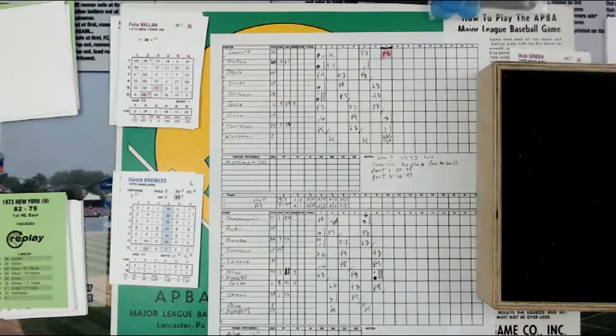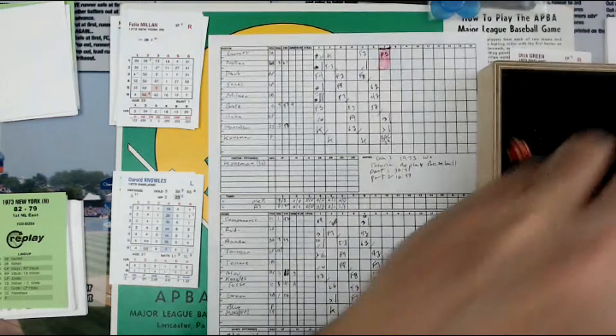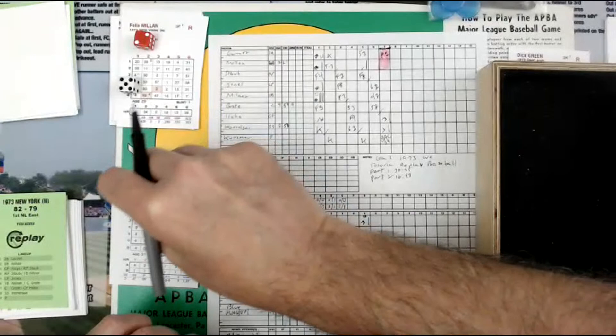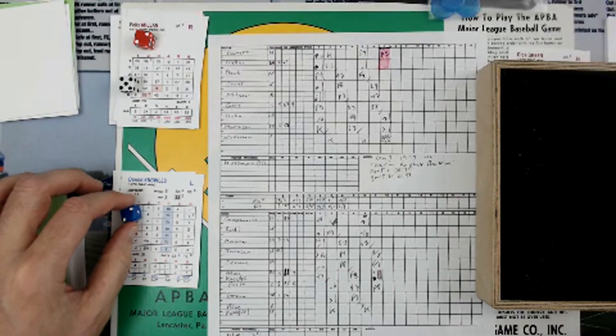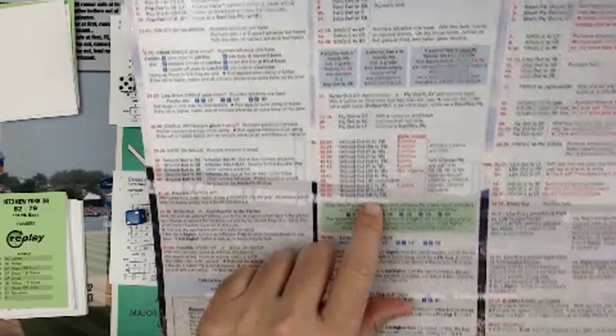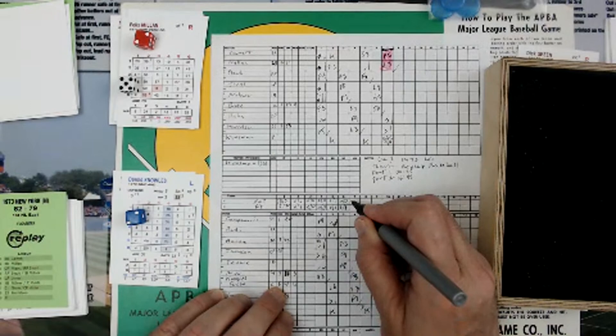Now it's Felix Mion. Second and third, infield back, two. It's a 5, so it's a 50, and then a 2 — 54. So 50 plus 2 is a 4, making it 54, column 2. 54 column 2 is a ground out to second base. Karina's up with it over to first baseman Tenace — 4-3, and that retires the side.